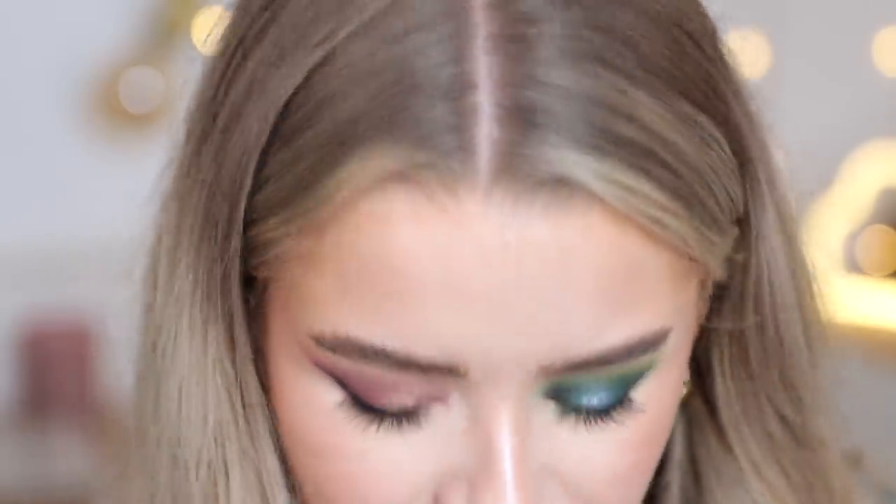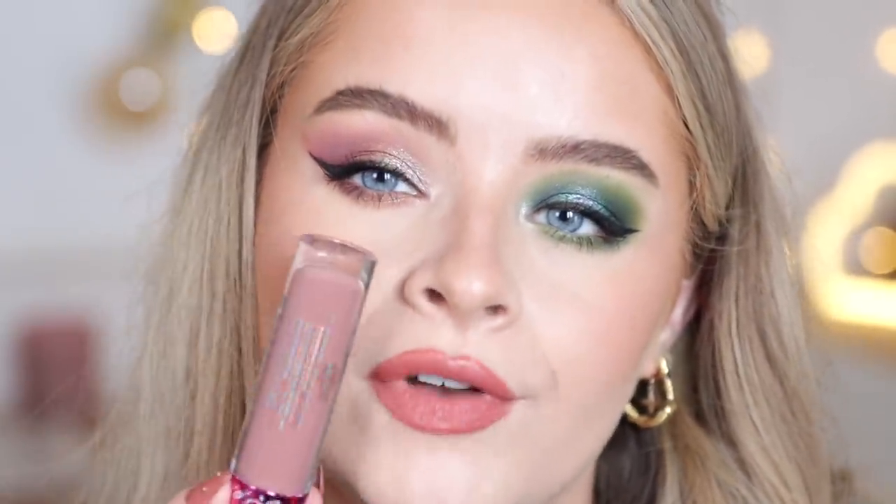Let's try the lip crayon — this one doesn't smell, I kind of wanted it to be minty as well. It feels really lovely. I was expecting the color to be more like the gloss — a bit of a lighter, cooler-toned nude. It feels really really comfortable, like a semi-matte. I put the gloss over the top again because why not.